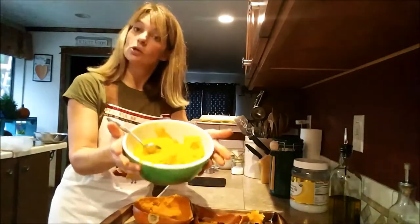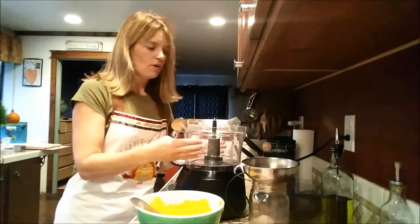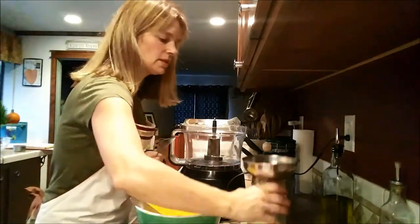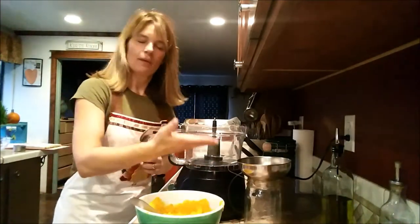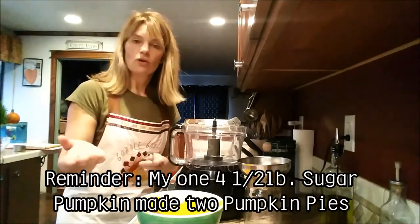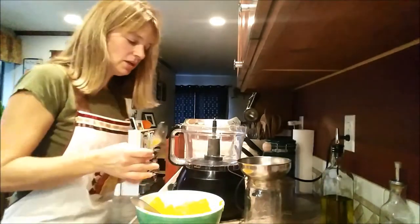I now have all the meat out of my pumpkin. I'm going to set it aside away from my wood cook stove and let it cool down. Once the meat has cooled, you want to process it in your food processor. When I'm done processing it, I'm going to store it in my mason jar so I can scoop out the amount I need for my pumpkin pie and store the rest in the refrigerator for another pumpkin pie or maybe some pumpkin bread.